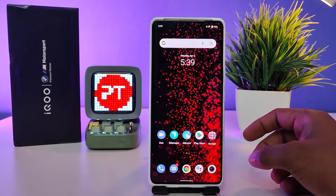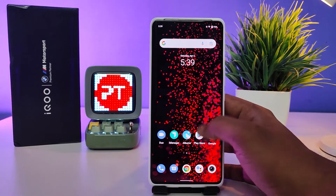Hey guys, welcome back to Phone Tricks. In this video you will learn how to set double tap to turn off the screen and turn on the screen on the iQOO 9 Pro smartphone. Without further ado, let's get started.